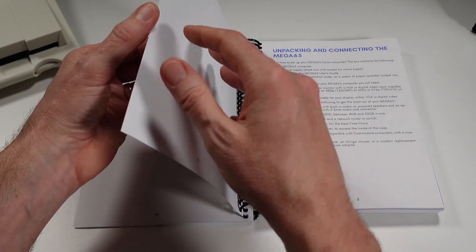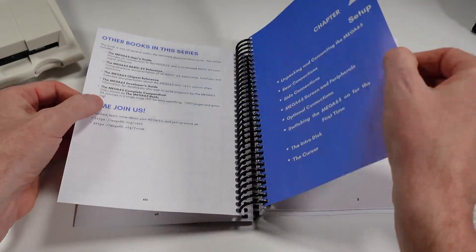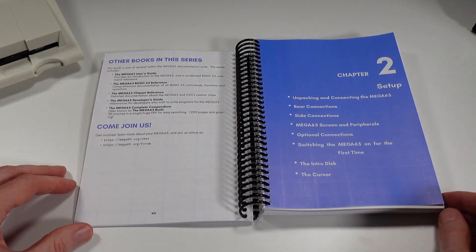Next in the RetroCombs Mega 65 User's Guide series, we channel that nostalgic feeling. It's time to cover Chapter 2: Setup. In Chapter 2 of the Mega 65 User's Guide, we're covering the essentials — unboxing, connecting peripherals, and the exciting first power-up. So grab your manual and let's get your Mega 65 ready to compute.